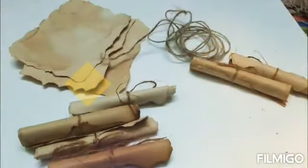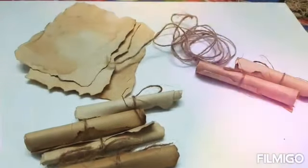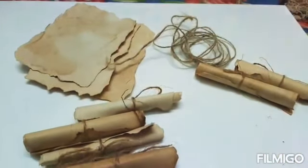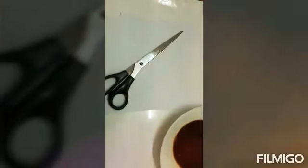Hi friends. Assalamu alaikum. Welcome to Jury's World. Today we are going to make a vintage paper. We need bond paper, scissors, and a coffee dye. Let's get started.